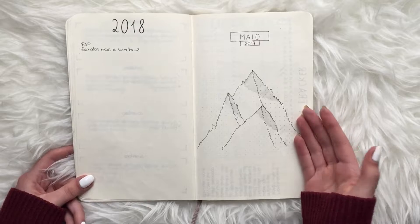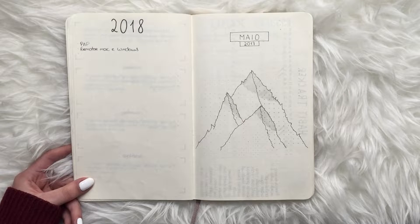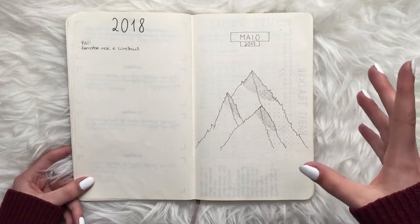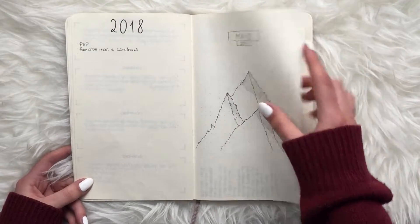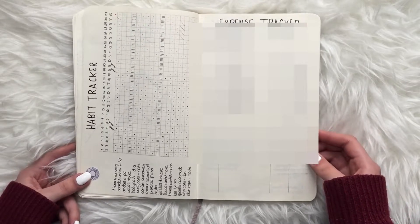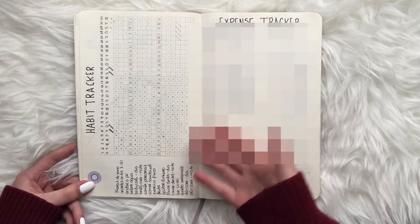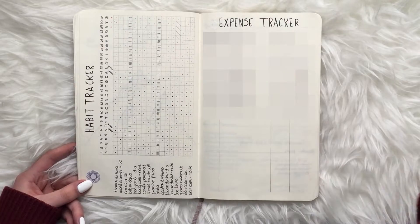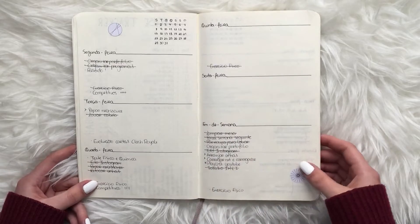We also have my 2018 goals and then my first monthly cover page for May — I started bullet journaling in May because I only found out about it in February and ordered the Moleskine after that. The cover has mountains, everything in Portuguese and really simple with zero colors. Then I did a habit tracker and an expense tracker — no monthly calendar — because I thought I didn't need one. The habit tracker was huge because I was trying to track a lot of things.